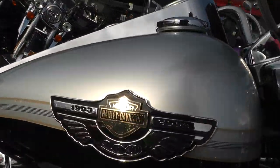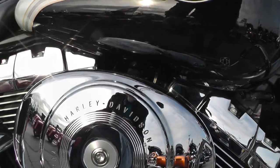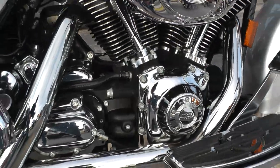It's got the hundredth anniversary badging on it — it really looks nice. You can see the badge there on the point cover.